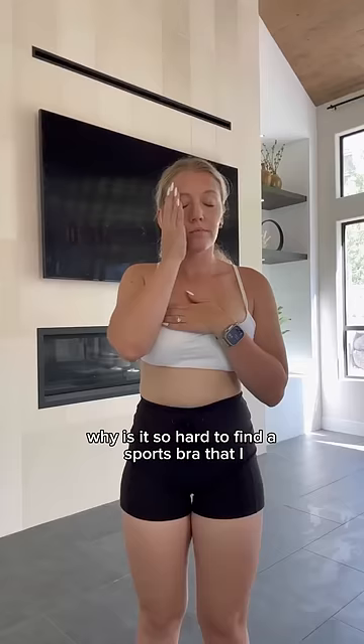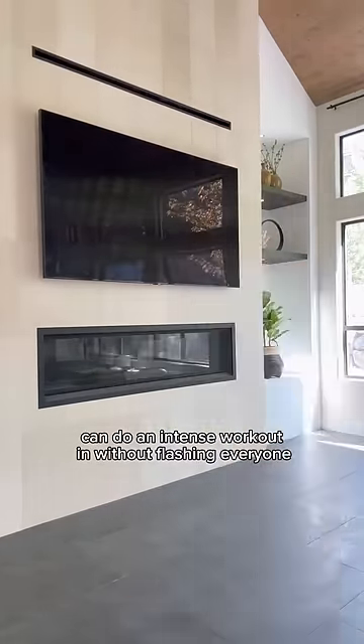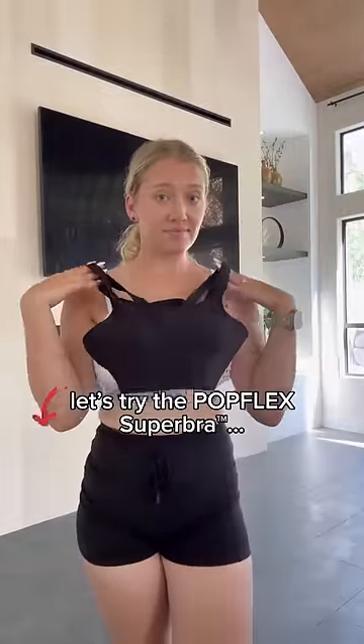Oh my- yep, it happened. Again. Why is it so hard to find a sports bra that I can do an intense workout in without flashing everyone? I'm gonna be trying out this super bra from Popflex.